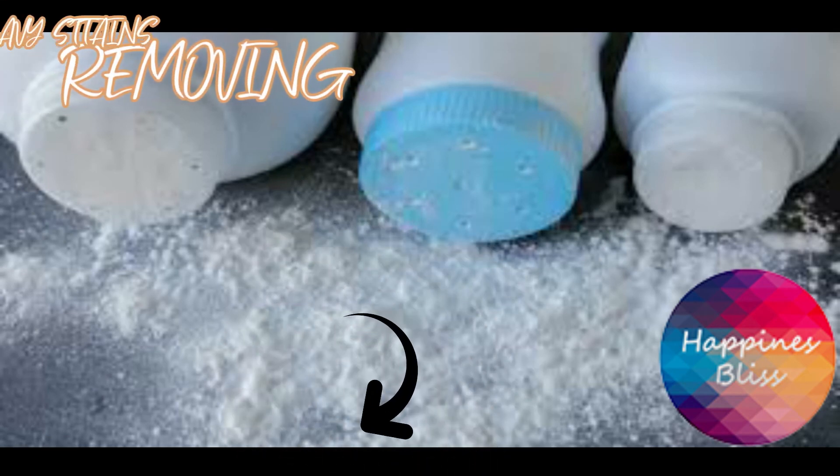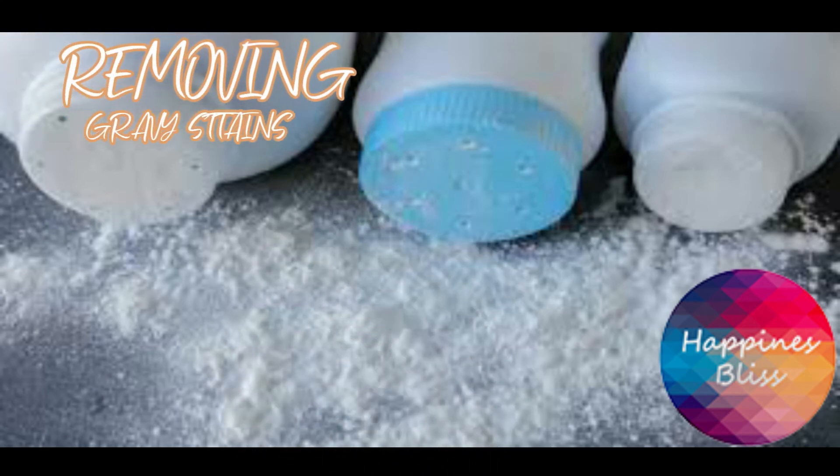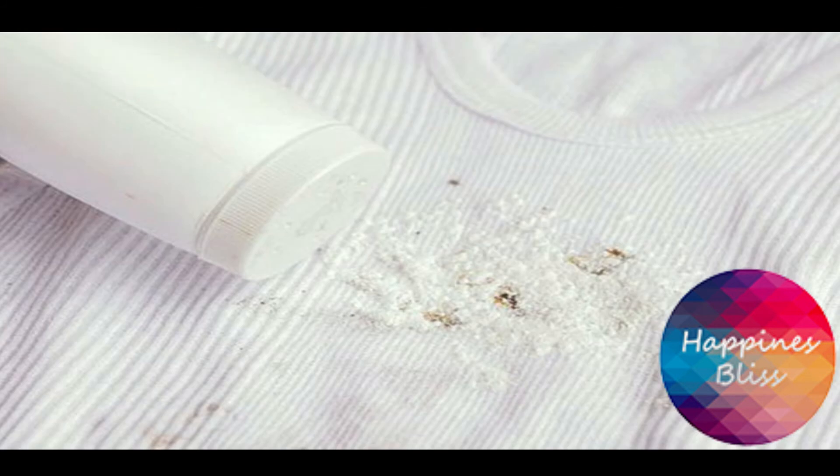Hack number six is removing gravy stains. You need to grab a powder and then spread it all over the gravy stain. That's it.